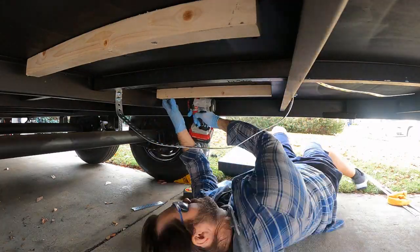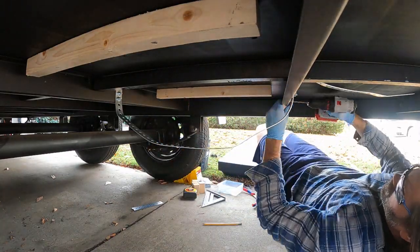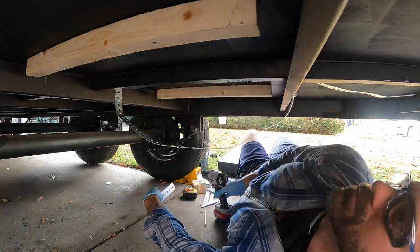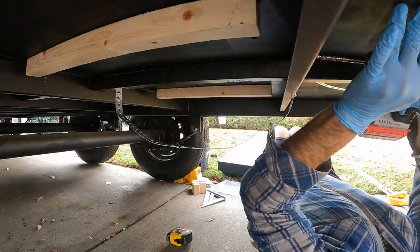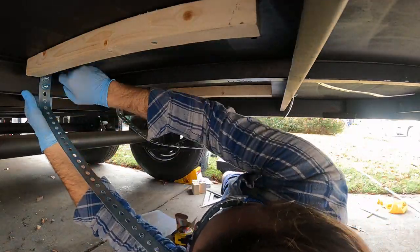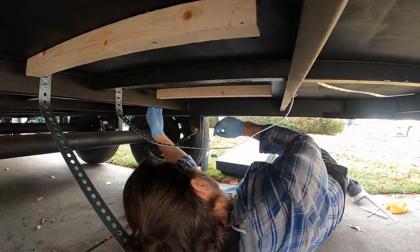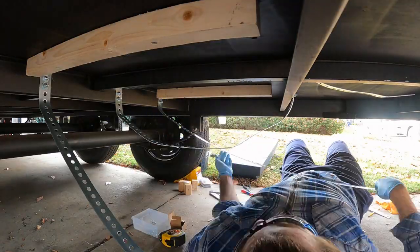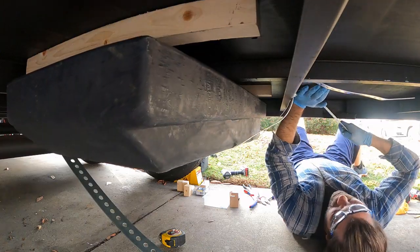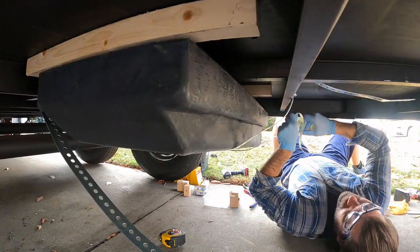Once I get the first strap done, I drill the holes for the other 2 straps, using the tank to validate the spacing. I want these straps as tight as I can get them, so I pull them hard and attach the bolts.